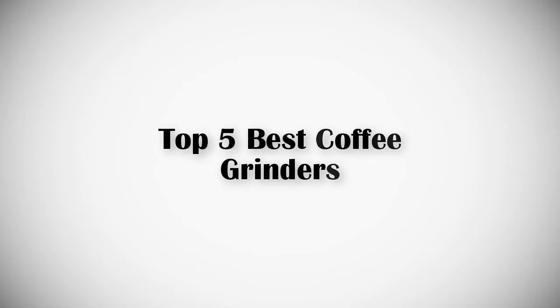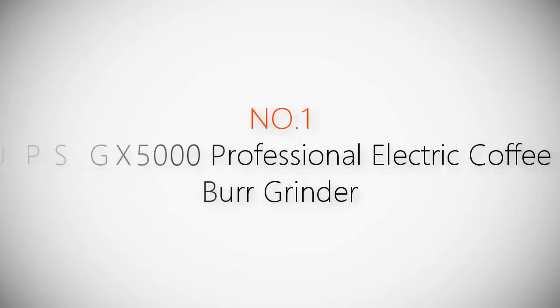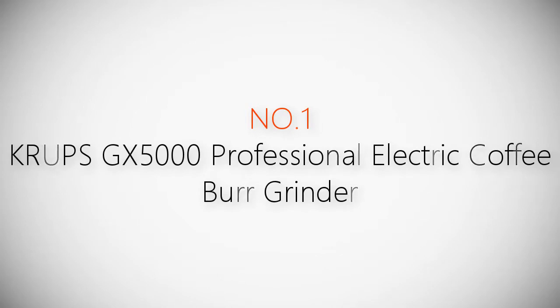If you are looking for the best coffee grinders, this video is for you. Let's get started with the list. Product number one: the most popular Krups GX500 professional electric coffee burr grinder.